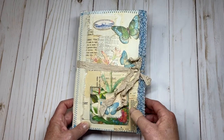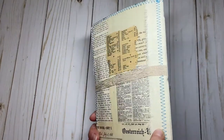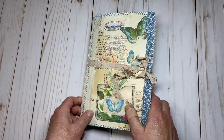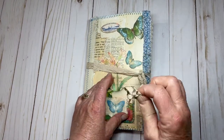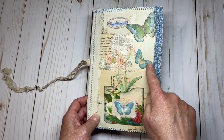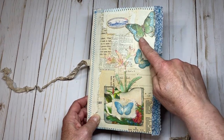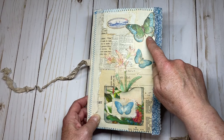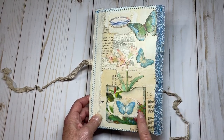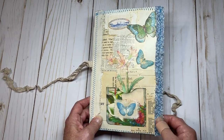For a closure for the journal, I used some vintage seam binding that I had — just wrapped it around. One of Kara's little elements, some butterflies from Kara. The green butterfly was from Julie's digital sheet, and I just added that on top of Kara's. A little piece here from Kara, and the pocket down here was part of Julie's collection. I did end up putting some Mod Podge over it just to protect it.